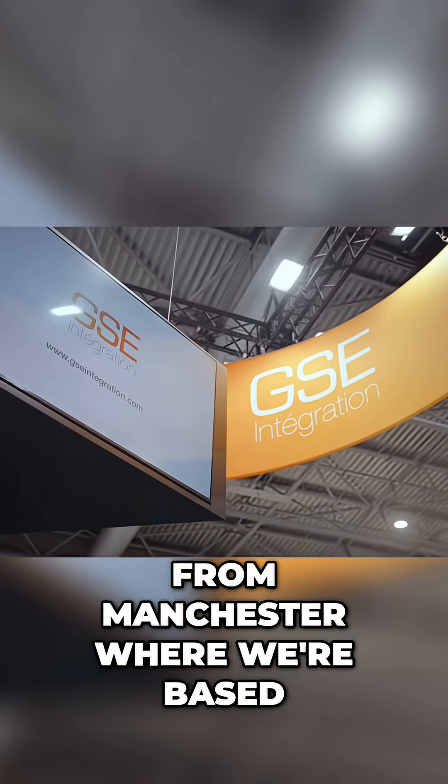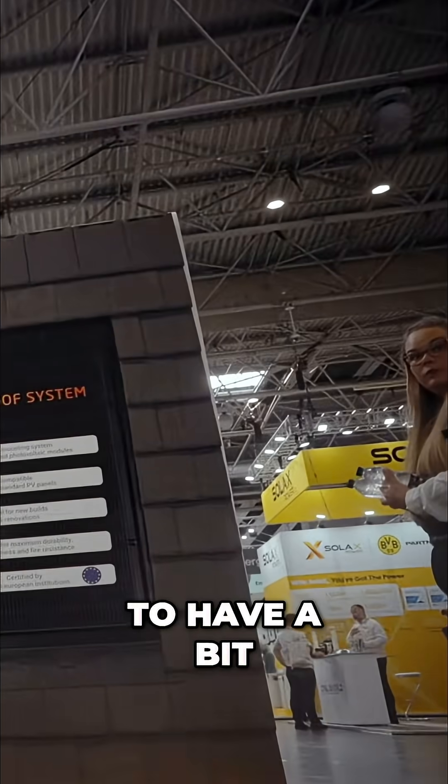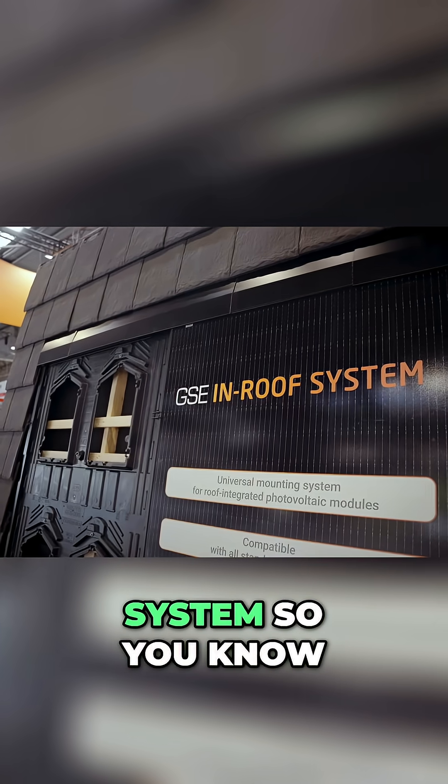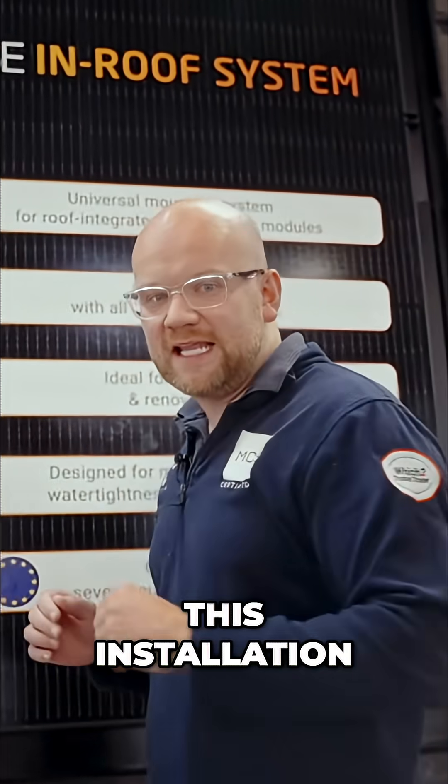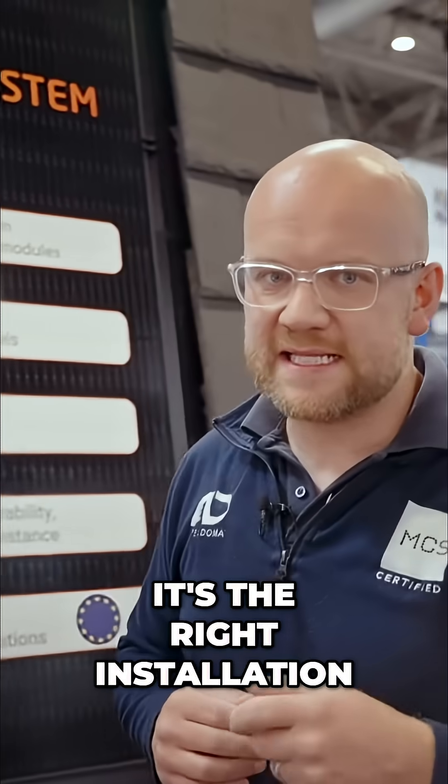A little bit away from Manchester where we're based, where I'm just going to have a bit of a walk-through in terms of the in-roof system, so you know all the parts and sections that go into this installation and know if it's the right installation for you.